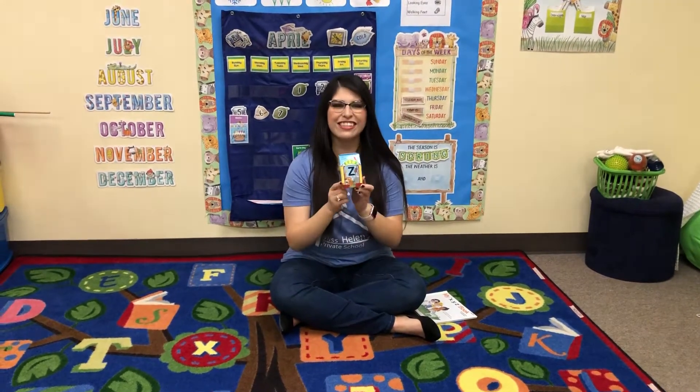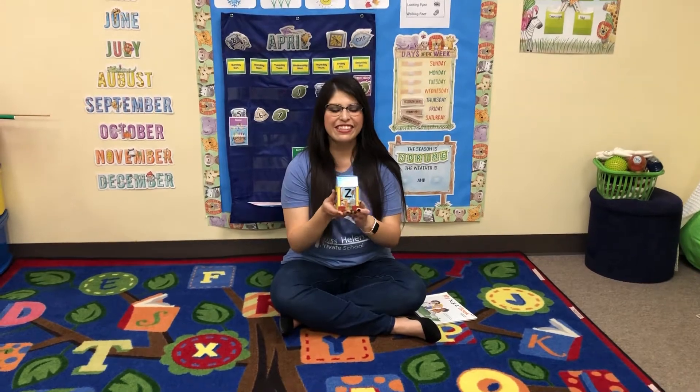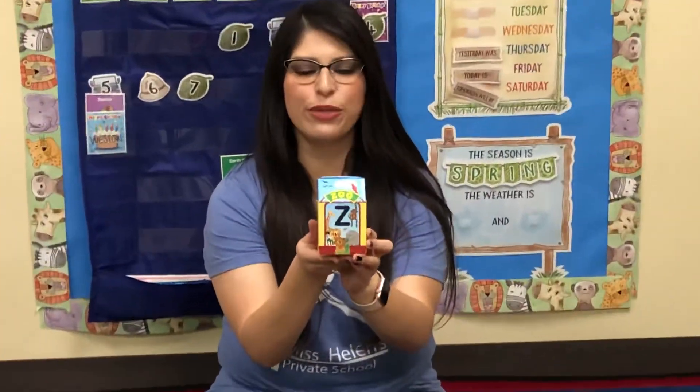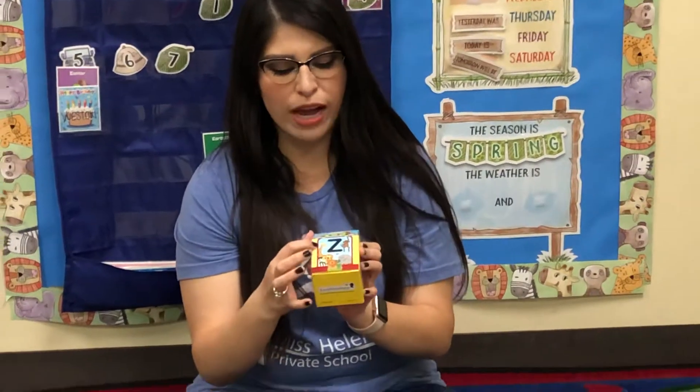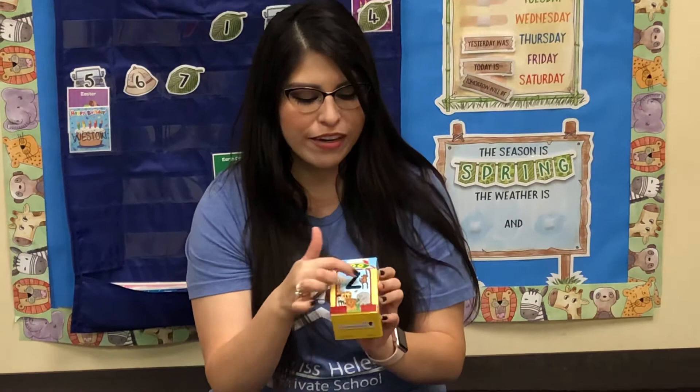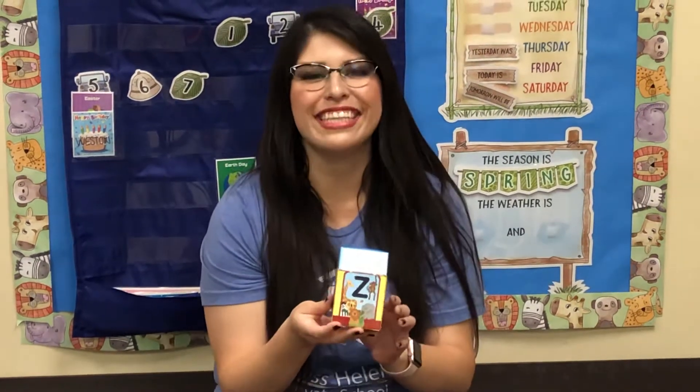Hi guys, we're starting our new letter this week. Our letter is the letter Z. So here in our Z box, they're at the zoo. You can see lots of zoo animals on there. There's a giraffe and a lion, an elephant, my favorite. There's a parrot and a monkey, and of course the zebra. Zebra starts with Z.